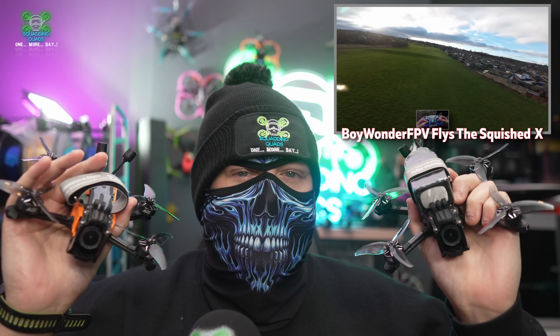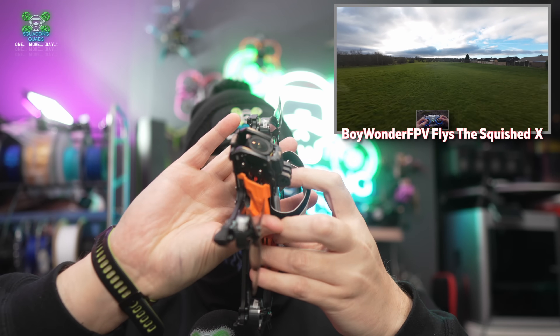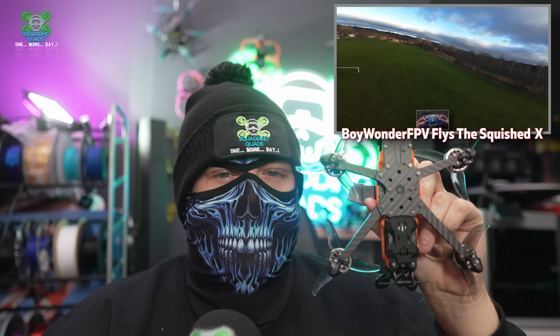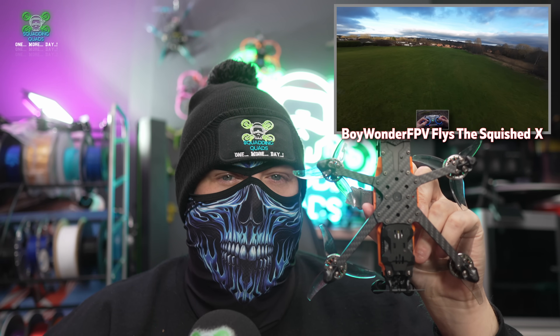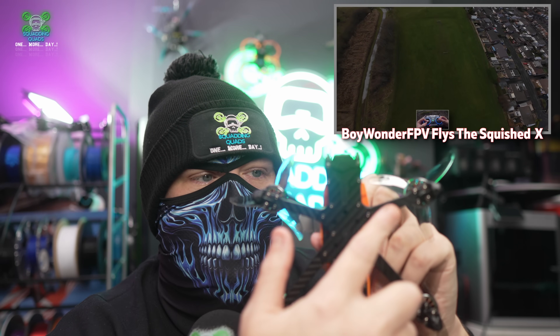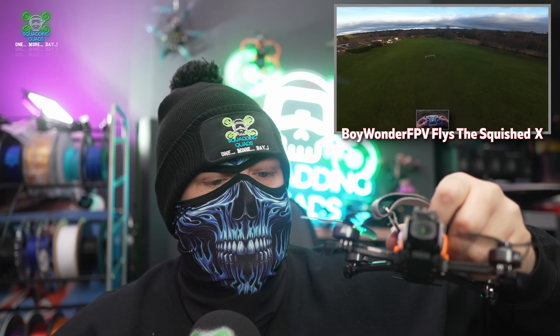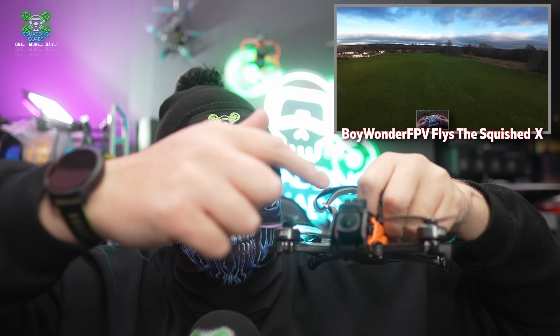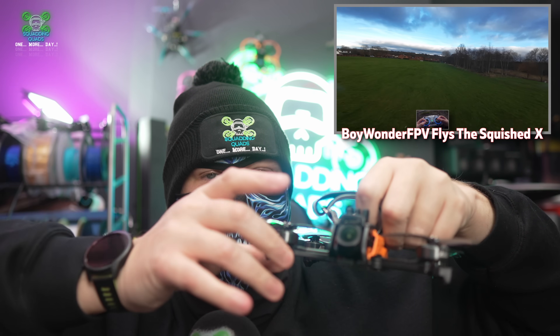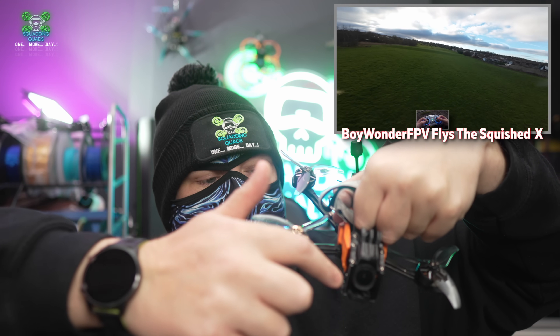The different frame geometries change how these drones feel in the air. So let's start with the Dead Cat. The Dead Cat frame starts by moving the two motors out wider, creating an almost Y shape at the front, as you can see here. Why would you want this? Well, there are three reasons. Firstly, you get an unobstructed view with no props in the camera. The camera is moved a little bit further forward compared to where the arms are, which means when your props are spinning, they're never going to be in view of the camera, no matter how wide the lens angle is.